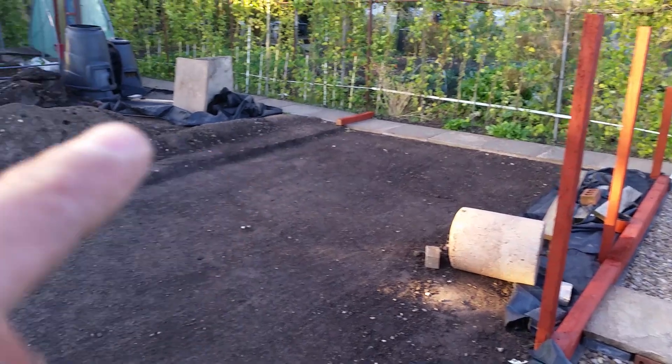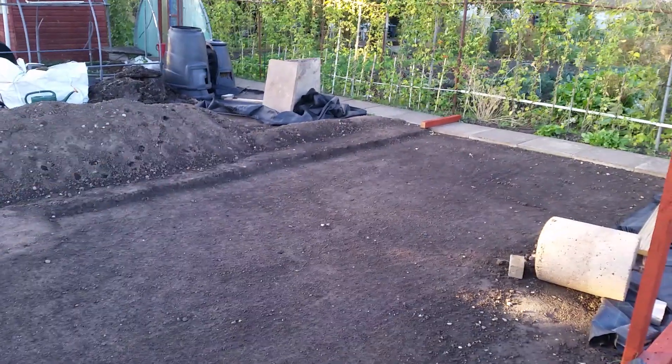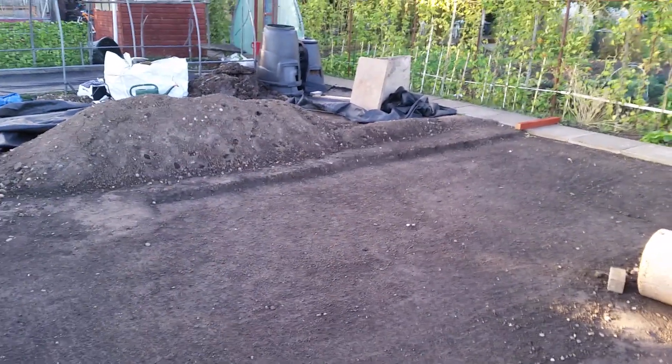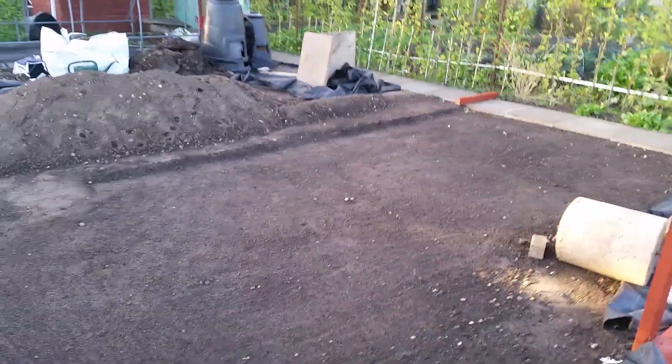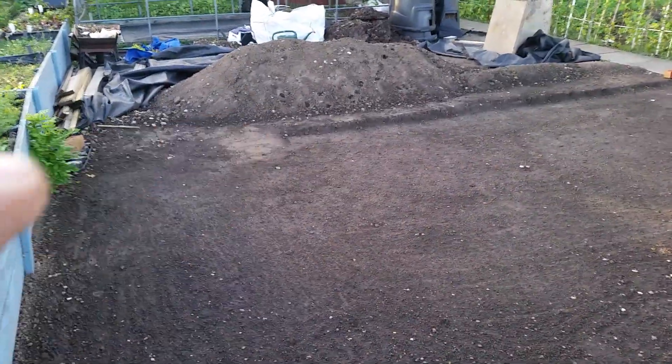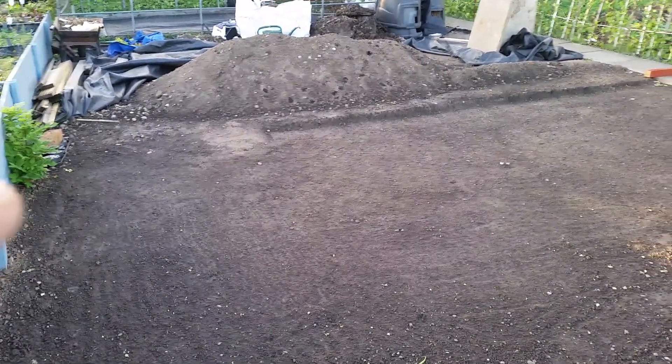Just a slight step so I can level that top layer off. I've got some wood logging stuff to go all the way across here — it's just old pieces, to be honest with you — so we'll have a rustic kind of effect. I've got a little bit more to take out of this bit, and I've got that sapling out, which has been a pain — it's been here years.